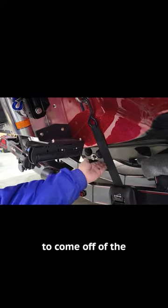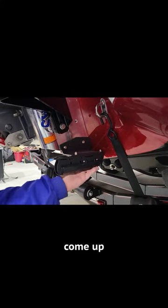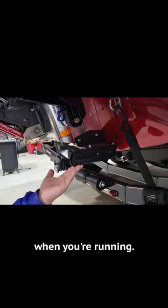So it allows the water to come off of the chines of the boat and come up over the bottom of the transducer so that you can read it when you're running.